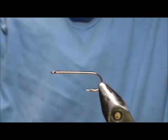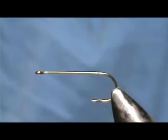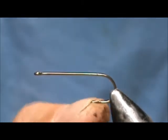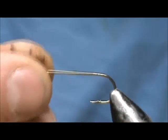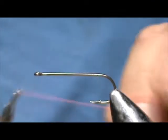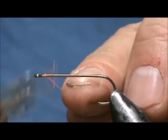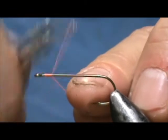Welcome back to another edition of Fly Tying for Beginners. Today I'm going to tie a foam cicada. The hook I have on the vise is a number four Eagle Claw Aberdeen hook — it's actually a cricket hook. It's pretty light wire; I don't want to put a big hurting on the trout, so the light wire will keep the trout from getting too big of a hole in their mouth.